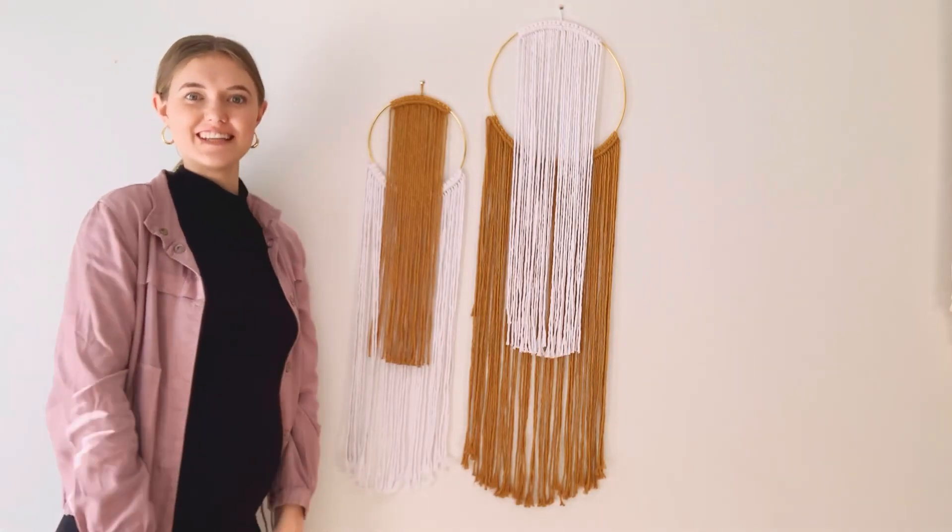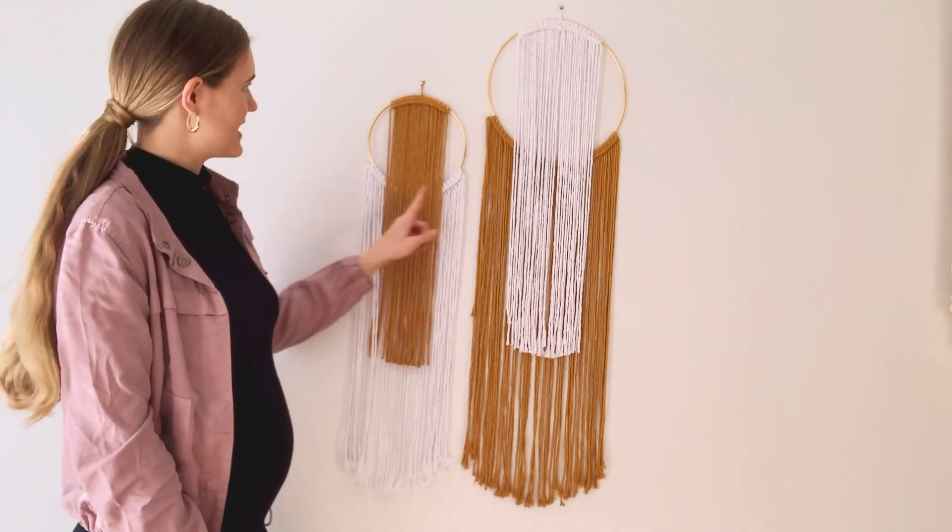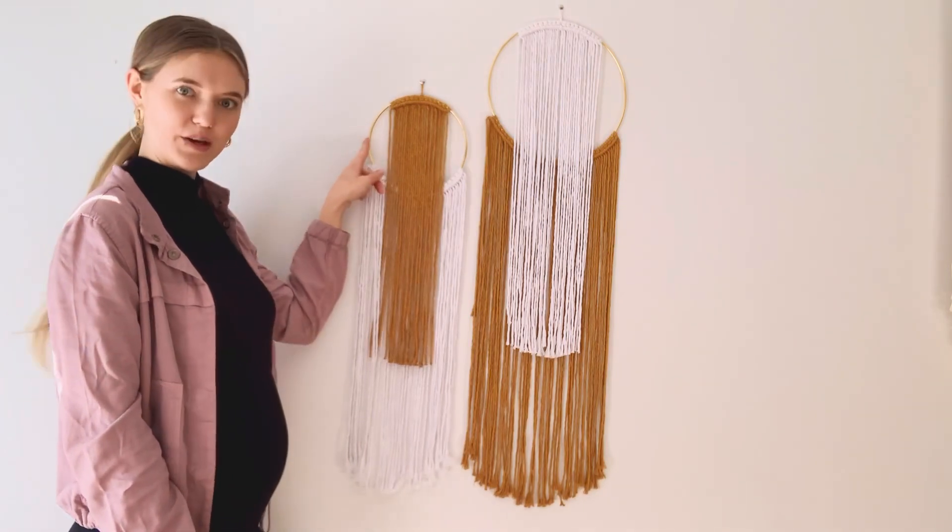Hey guys, welcome back to my YouTube channel. Today I'm going to be teaching you guys how to make this set of modern macrame wall hangings on this metal hoop.